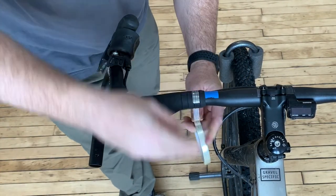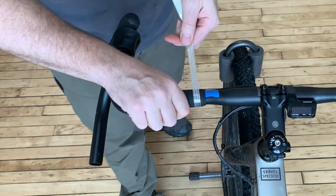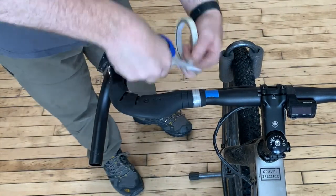Using the provided roll of fiber reinforced tape, secure the grip to the handlebar in the four locations shown, using three full wraps of tape at each location. Pull the tape firmly while wrapping.